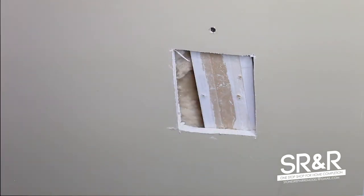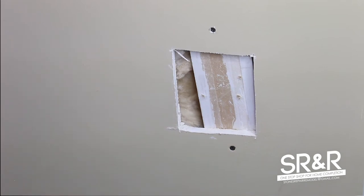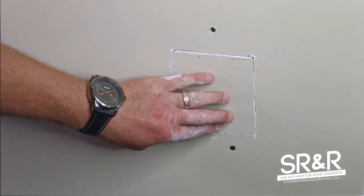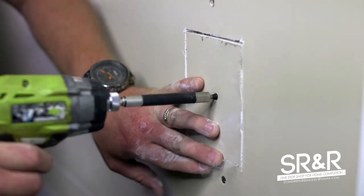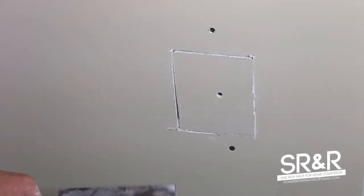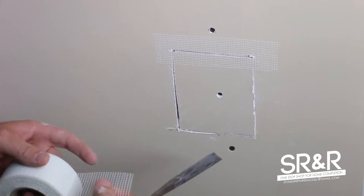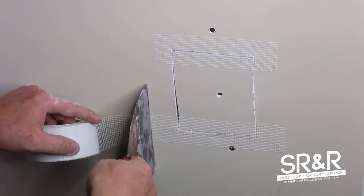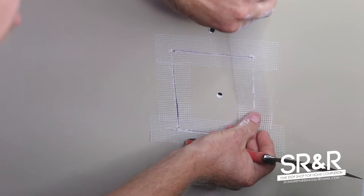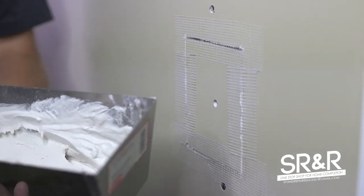You want to countersink your screw just a little bit, then put your second screw in. Basically we've got the patch put in now. We're going to tape it with clear mesh — just tape all the gaps.